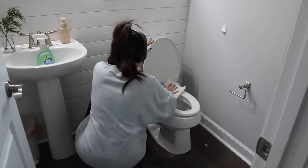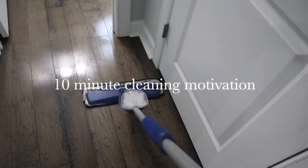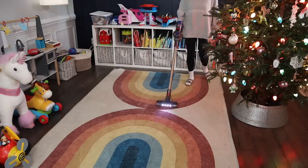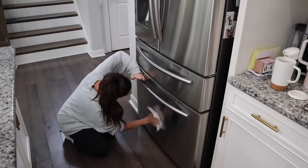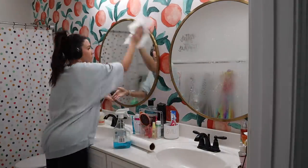Hey guys and welcome back to another More with Morrow's video. Today's video is going to be a cleaning motivation video. I am giving you guys 10 minutes worth of cleaning inspiration and motivation, just showing you guys those areas in my house that I've been needing to clean. I just kept putting off, and I was like, you know what, they're gonna get a little tender extra love and care today. So I hope you guys enjoy today's video and let's go ahead and get started.